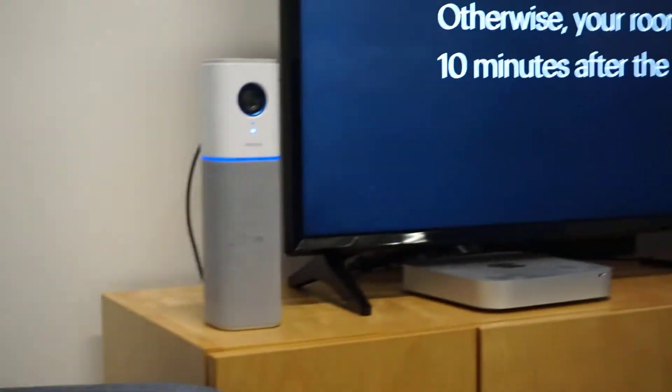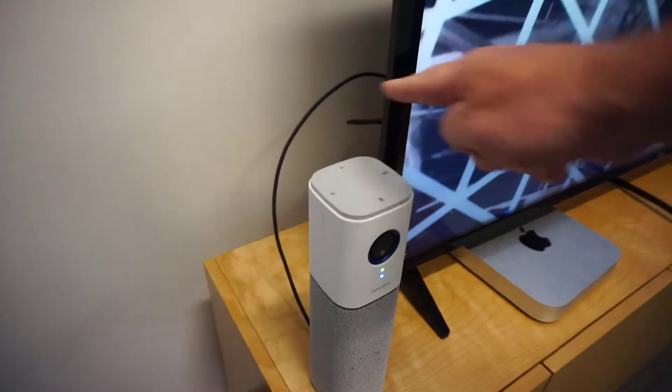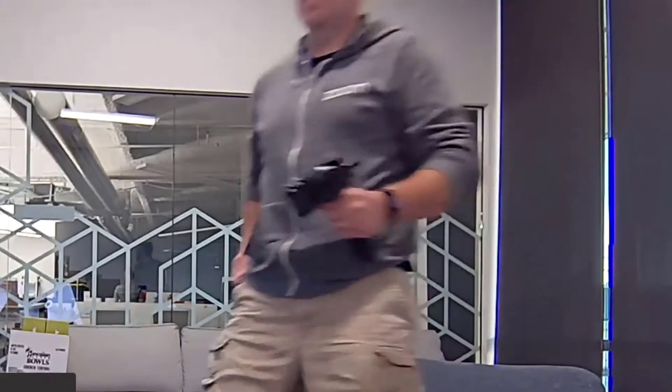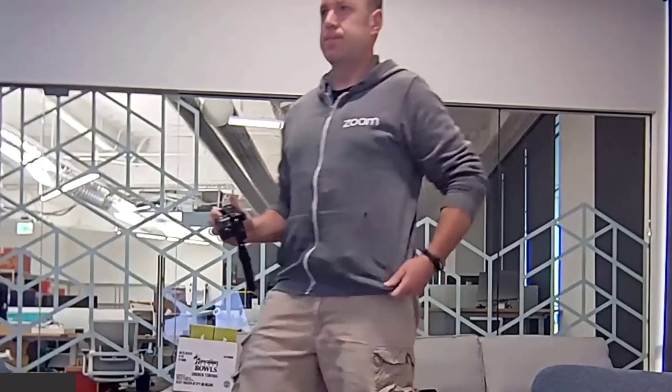So I set this up and made some test calls to test everything out. Honestly, from an audio perspective, I thought it worked really well for Zoom. The microphone picked up everything really well, the speakers get nice and loud, and it's clear audio. Really happy with the audio for this setup.